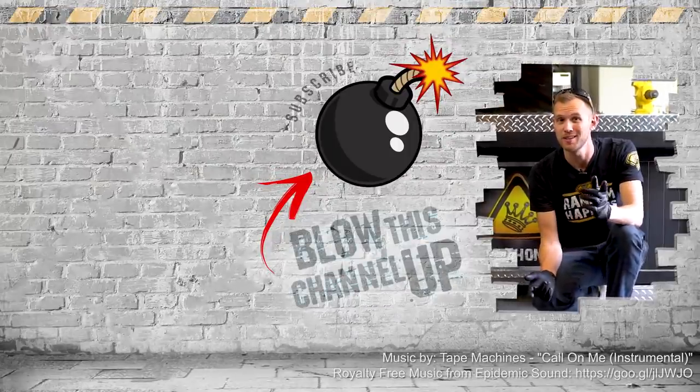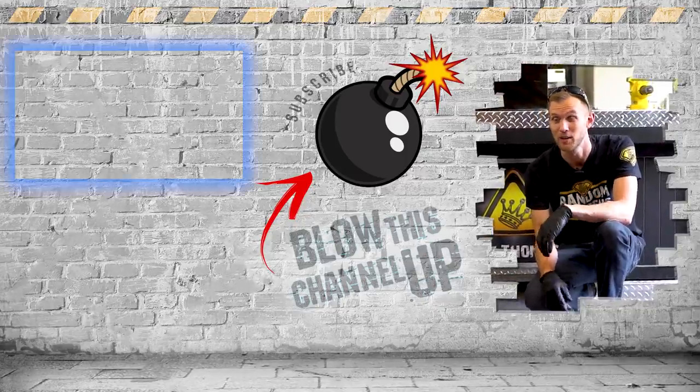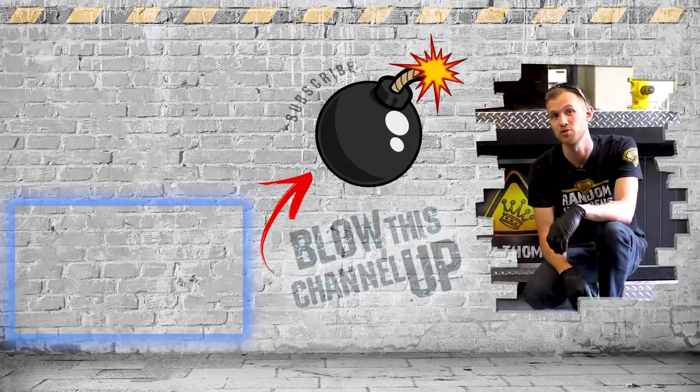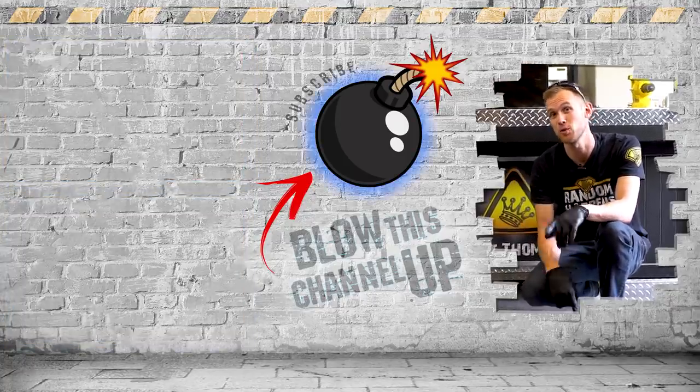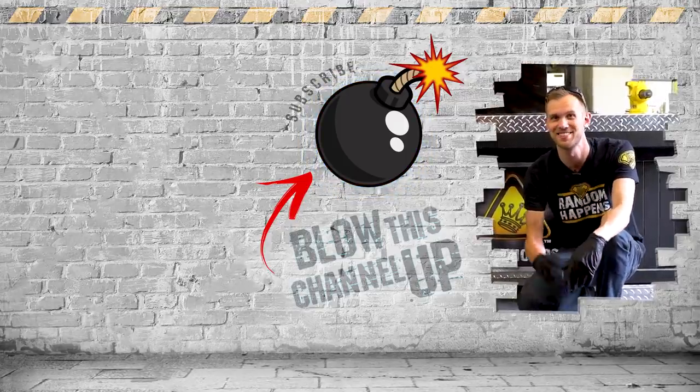Wishing there is still more for you to see? Well you're in luck — that little box up at the top will transport you directly to our last video. The box at the bottom will show you what YouTube thinks you should be watching next. This button in the center will subscribe you to our channel so you never have to miss another video. Don't forget to ring that bell and we'll see you in the next one — talk to you then.